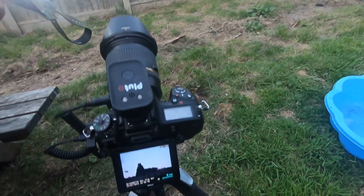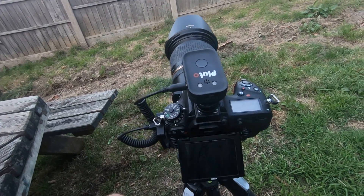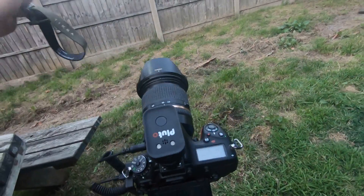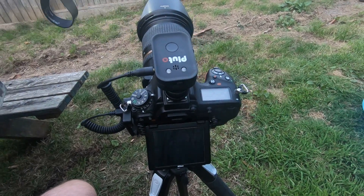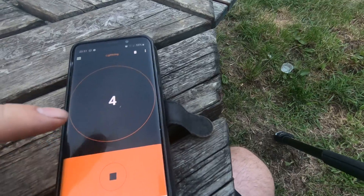There we go — see, it's already gone off now. Let me get the torch properly in my hand so I can show you. There it is, let's try that again.